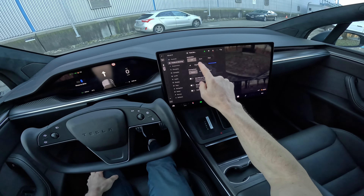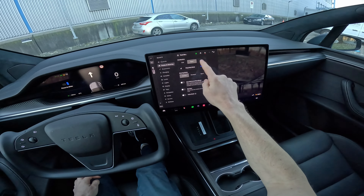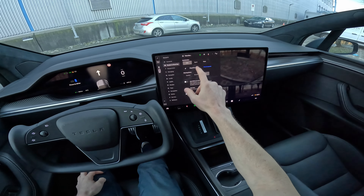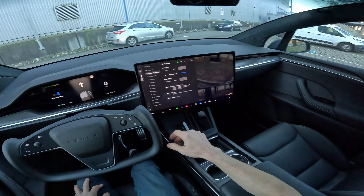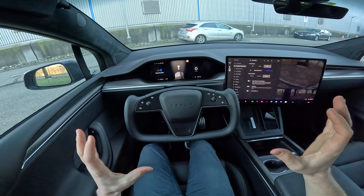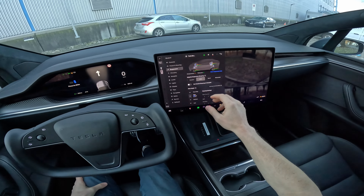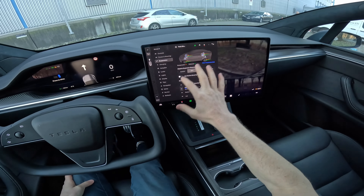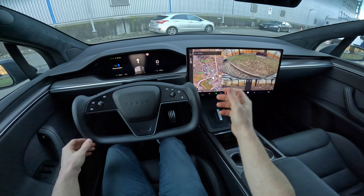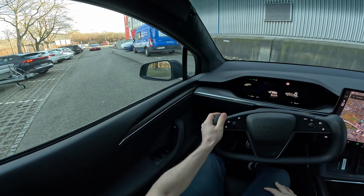Before we drive, I want to show you the pedal and steering settings. We can drive in chill mode, comfort mode, sport mode, or Plaid mode. You can also adjust the steering feeling from here. We'll drive in Plaid mode — the most interesting — but pay attention because in Plaid mode the car is much more responsive. From the suspension menu you can choose comfort, sport, advanced, or auto. I'll leave it on auto.